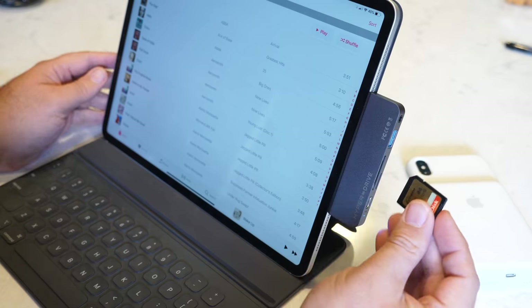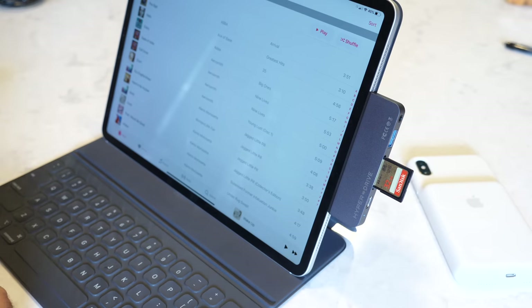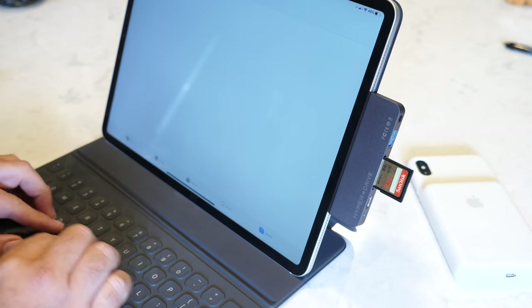This is a USB-C hub that plugs right into your iPad Pro, that extends the abilities of that single port, and allows you to plug in a host of devices right into your iPad. If you're looking to get some serious work done on your iPad Pro but find you don't have the ports available, this is the device for you.